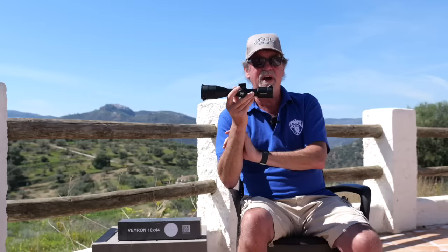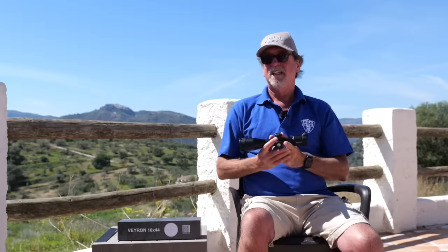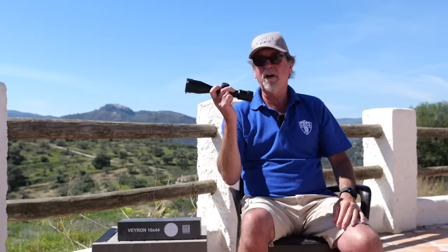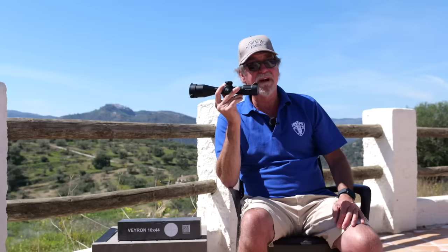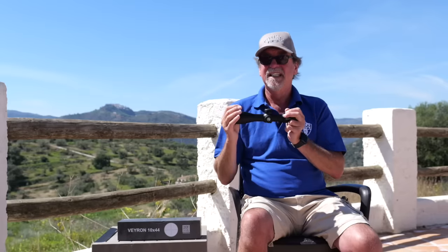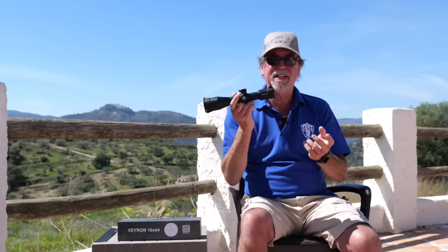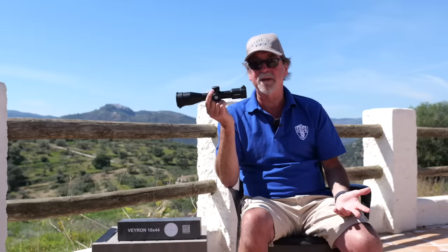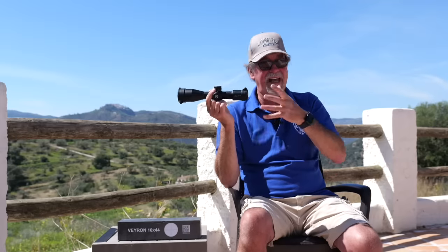Most of you will know I am a fan of the quality of Vector Optic scopes, and for the money I really don't think you can go far wrong with them — in fact with most of the Veyron range. But this does feel like it's been released but kept quiet.